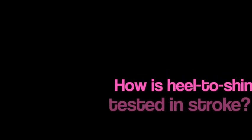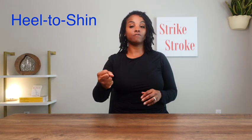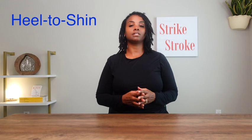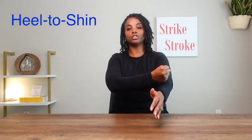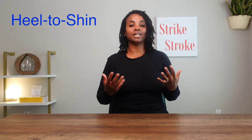The heel-to-shin maneuver is looking for ataxia or incoordination involving the legs. It is difficult to demonstrate here, but we can pretend that my right fist is my right heel and this portion of my arm is my left shin. If we're testing the right leg, we ask the individual to take the right heel and move it up and down the left shin. We're looking to see if the movement is coordinated and smooth, or if it sways — in which case we say the limb has ataxia. It is important to ensure that ataxia is present out of proportion to weakness, because a weak limb moving against gravity can look ataxic when it is simply too weak to hold itself up.